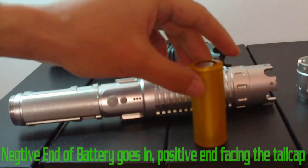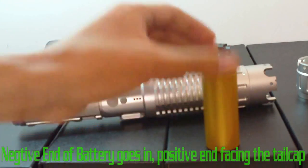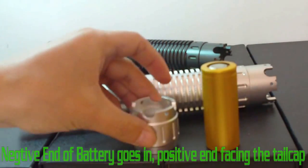Load the negative end of 18650, 26650, or CR123 lithium batteries first.